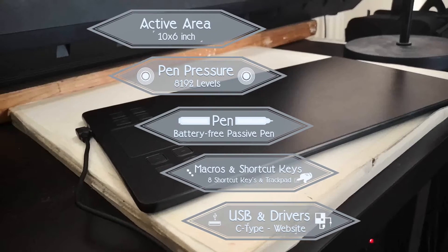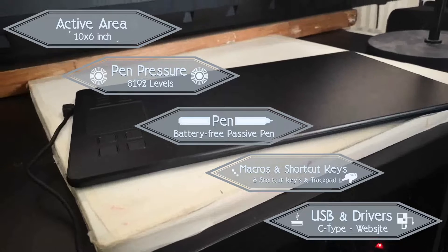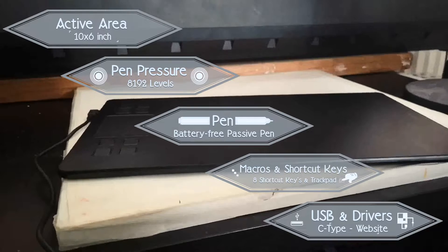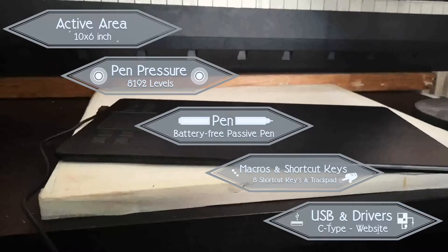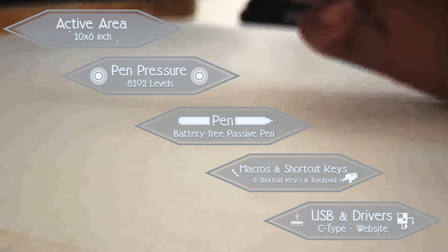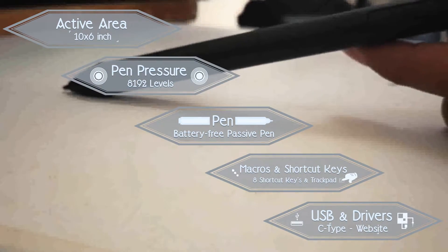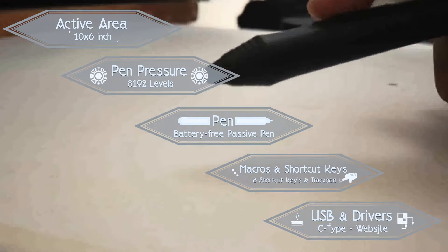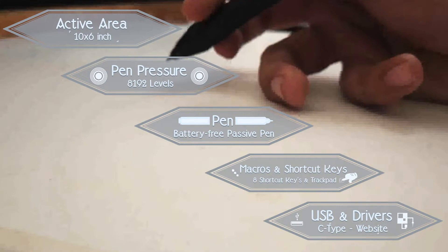The tablet has 10x6 inches of active area, which is wide enough for precise strokes. It's got 8K pen pressure levels, which is kind of standard by now, but it's really good to see it in this price range. The pen is battery-free — you don't need any batteries. It's got 8 shortcut keys and a trackpad as well. The trackpad allows you to add 4 more shortcut keys. For example, I've set it so I can zoom in or increase the pen size, which is great. USB type is C.